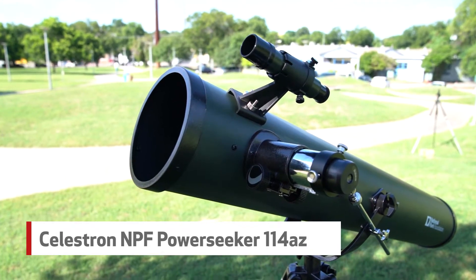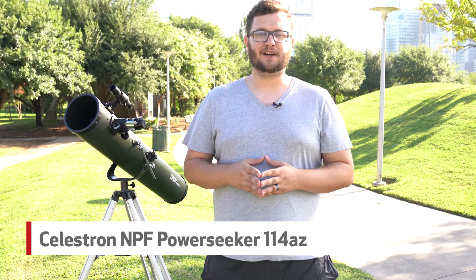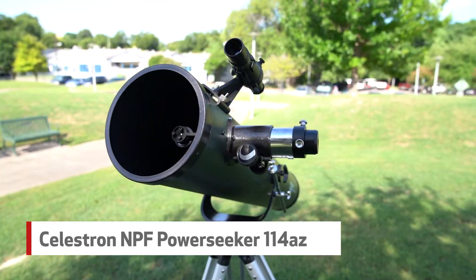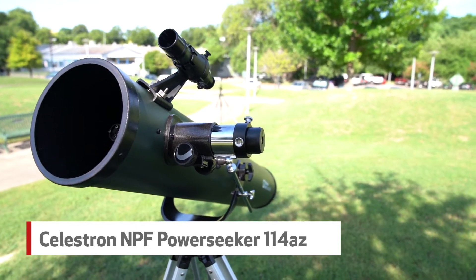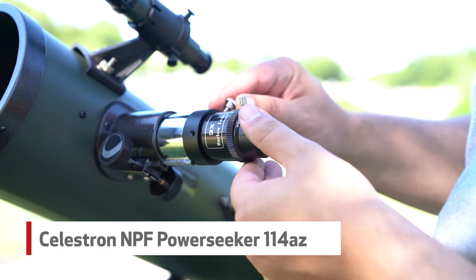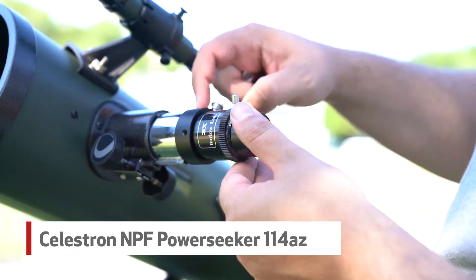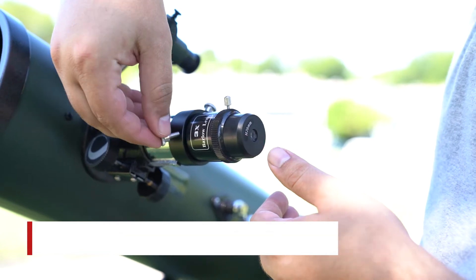The included finder scope helps you locate your subject and ensure the scope is on target. The scope is 114mm and has a focal length of 900mm with a focal ratio of f8. It also arrives with two eyepieces and a Barlow lens which triples the power of each eyepiece. This will give you the ability to see Mars even clearer than you imagined.